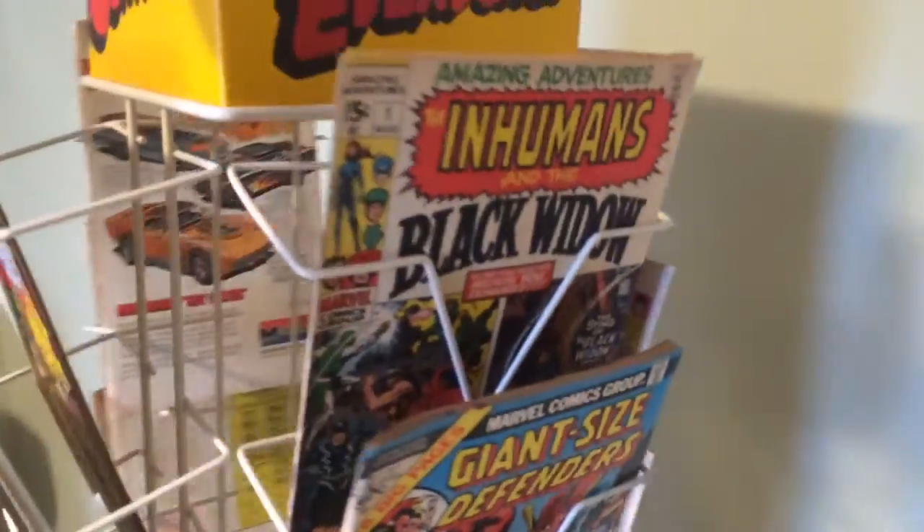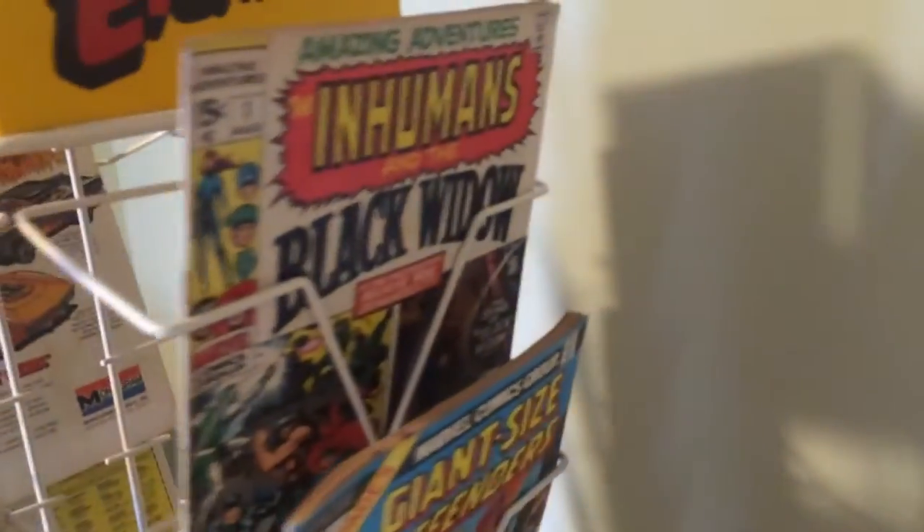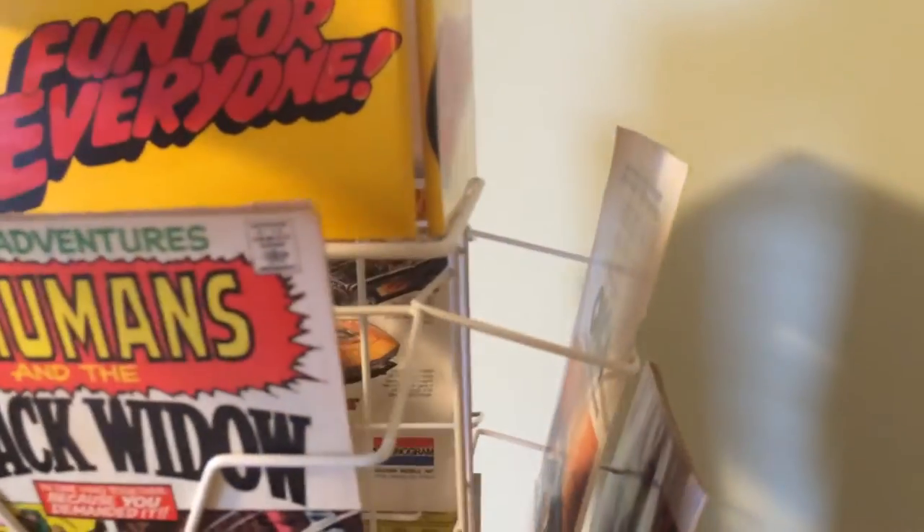I filled up most of the slots. Turn it around, check it out. Browse the selection.